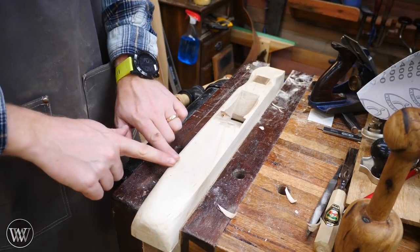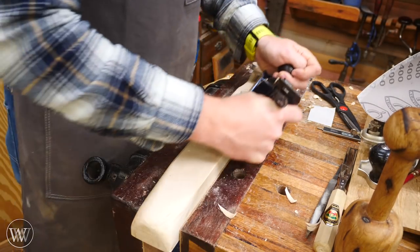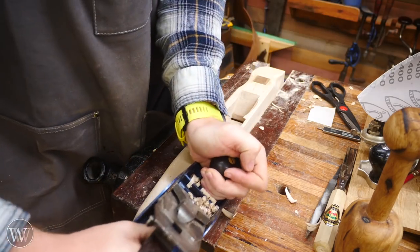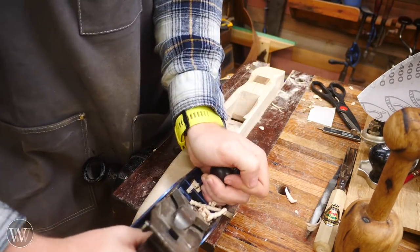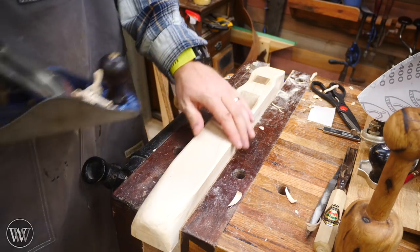Then the last bit of shaping I'm going to do is just put a chamfer down the edge. I'm going to do that with a plane, hold it about 45 degrees, and then slide all the way down. That chamfer just makes it look a little bit more finished, gives it a nice clean line. Just about there — make the chamfer match on both sides.